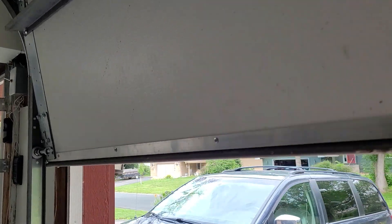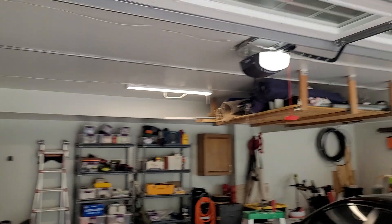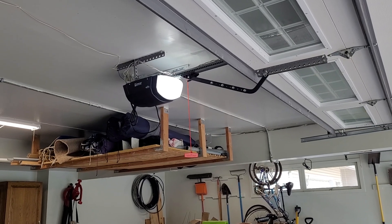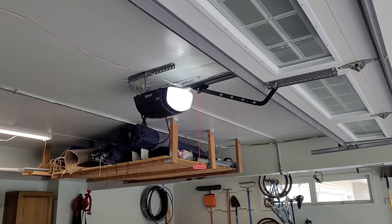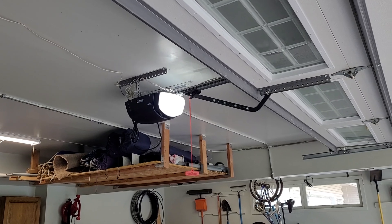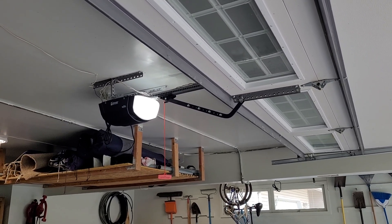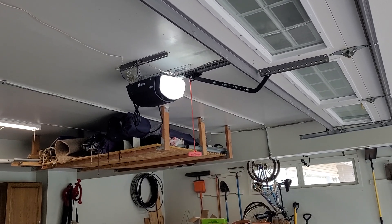I still have the side button over here, and the keypad over here as well. This opener's been great and I don't see any reason why I should go back to a LiftMaster. Let me know in the comments if you like Linear or not — but don't just say 'Linear sucks' without giving any context, because for all I know you've never touched one. Let me know if you've had issues with Linear, what kind of issues, or if they work good for you. I've loved this machine — it's worked great. That's it for this one.